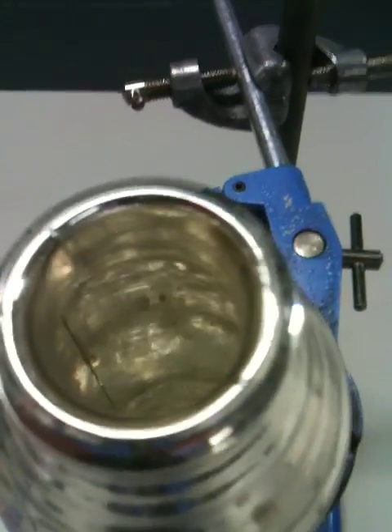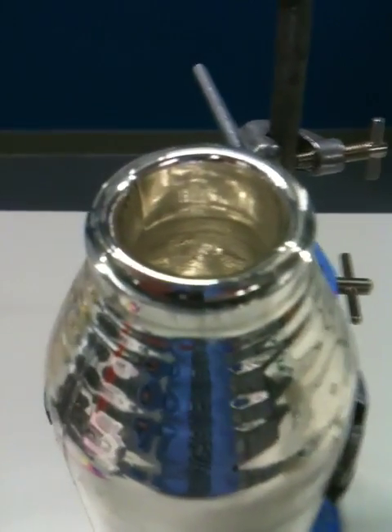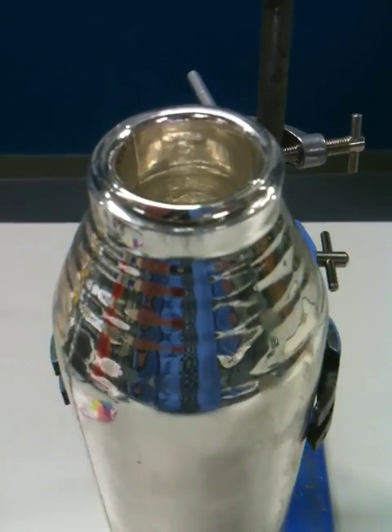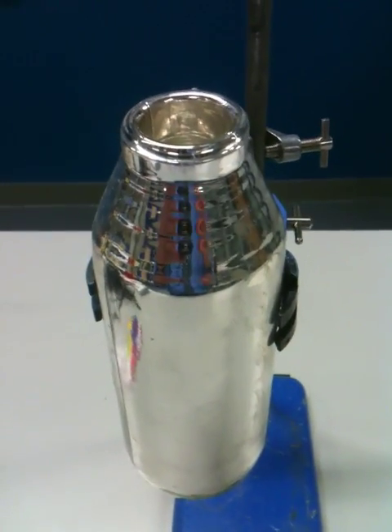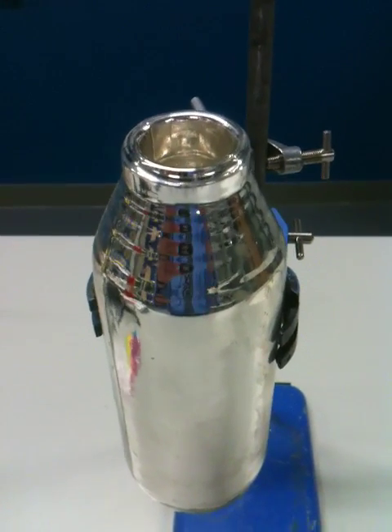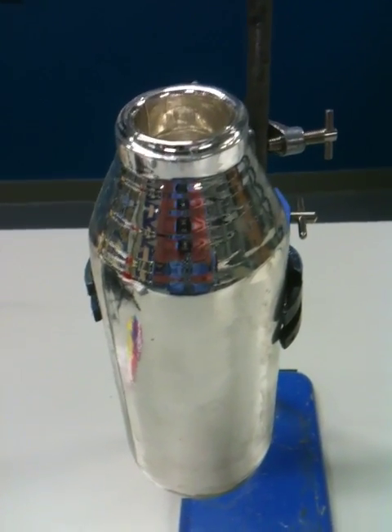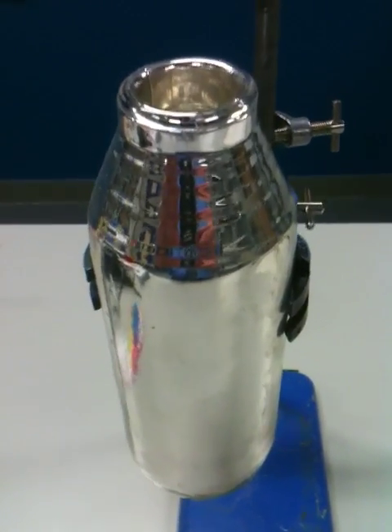If you were to put in some hot coffee, the heat from the coffee would be reflected back in from the sides. It wouldn't be able to conduct through the vacuum in between the two layers of glass, and it also wouldn't convect in between. One of the most important things about a vacuum flask is the lid — this one hasn't got one.